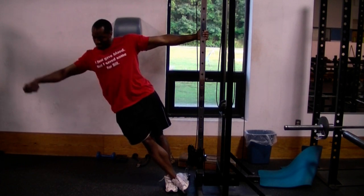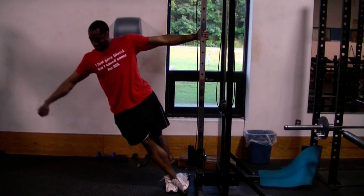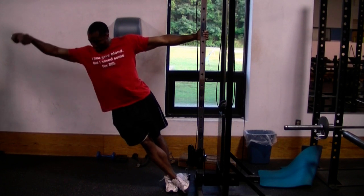The exercise you see me doing here is a leaning side shoulder raise that works the middle or sides of your shoulders. As you can see now in the video, I'm not standing straight up. I'm leaning at an angle like this so I can work my side shoulders more.